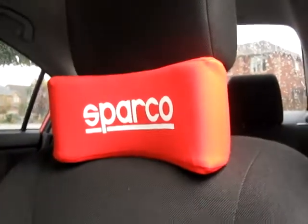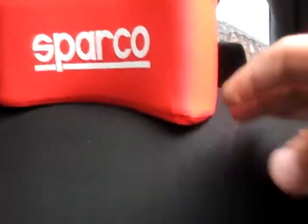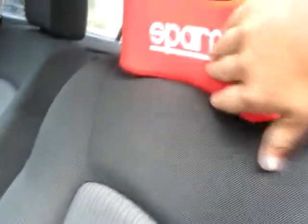I also got the Sparco headrest. It fits right in between the actual seat itself and the head part of the seat. It's not really any more comfortable than just the seat, but it gives it a really good look. I'm going to get one for the passenger side as well.